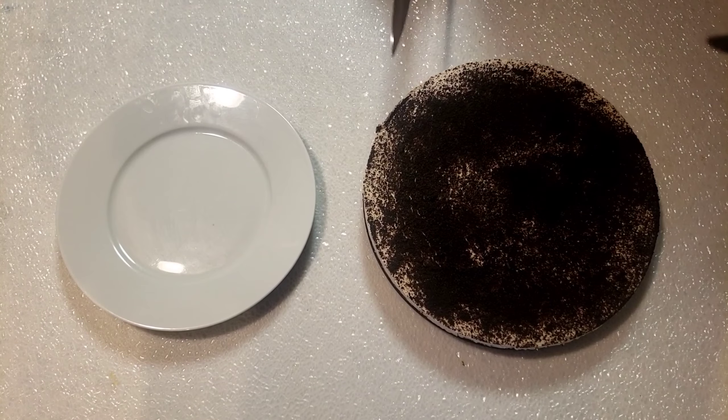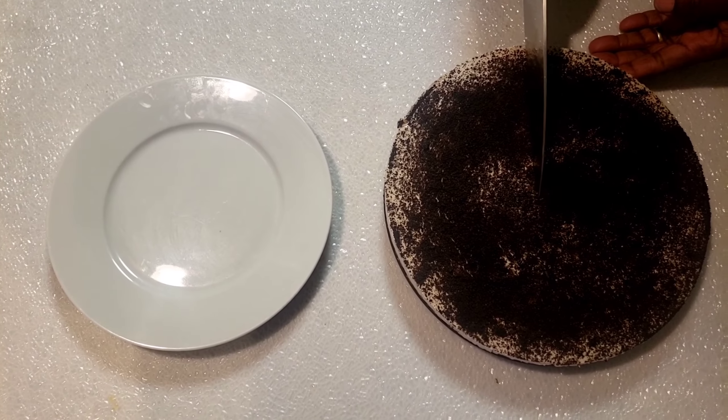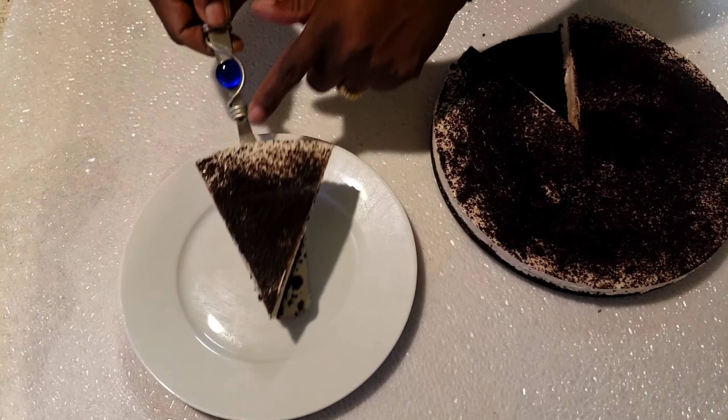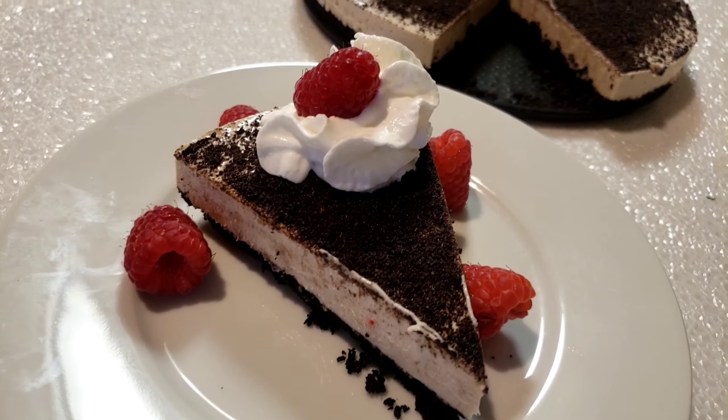Okay, our cheesecake is being chilled. Now I'm gonna cut a slice. There you have it guys. Until next time, bye!